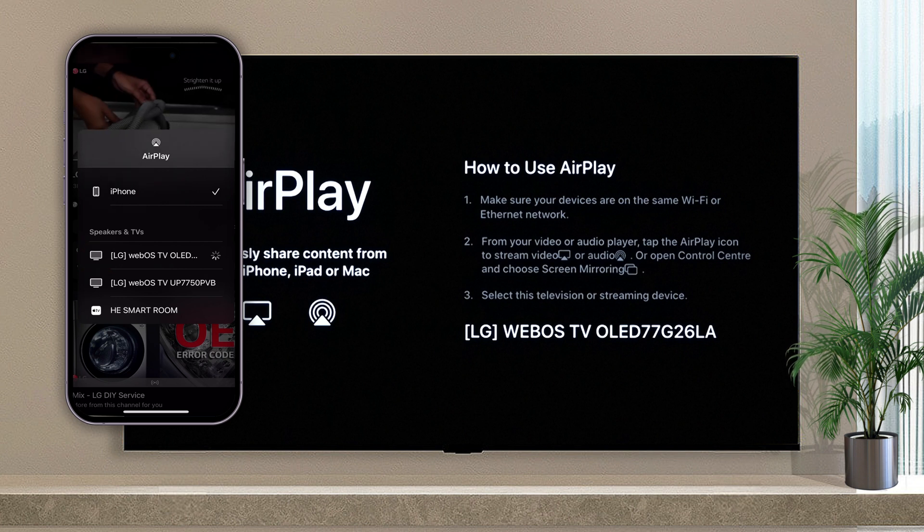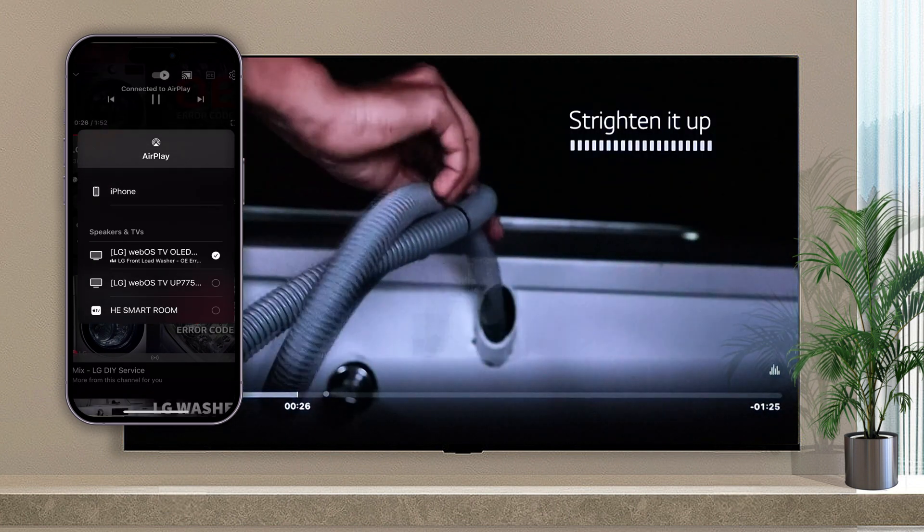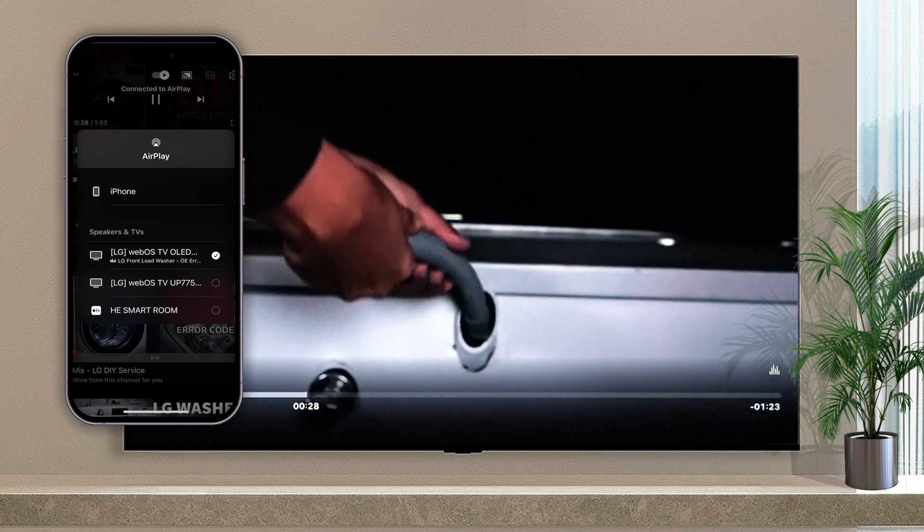For the first connection, the AirPlay code will appear on the TV and you will need to type it into the phone. Now you can watch the video on your TV as if it were on your phone.